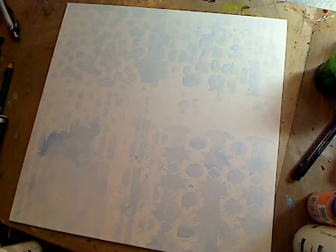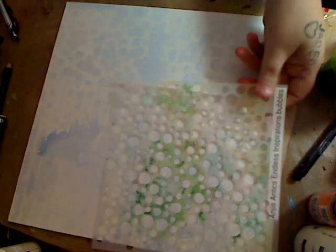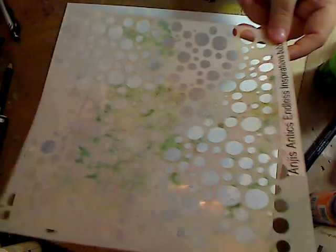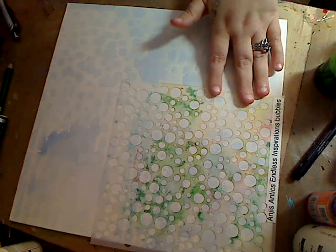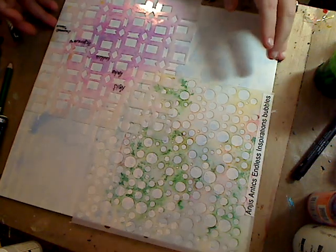I'm such a stencil freak, I love stencils. Again, these are from Angie's Antics. I have this one, and I have another circle one here. I'm going to use these two. This one's called Bubbles, as you can see, and I'm going to place them so they're halfway on the background.